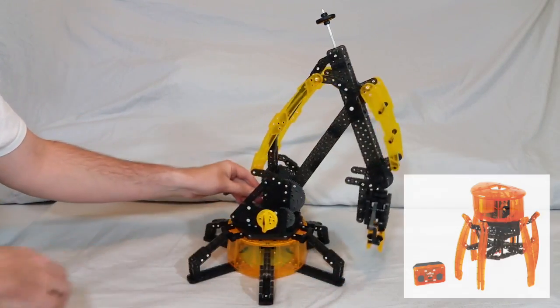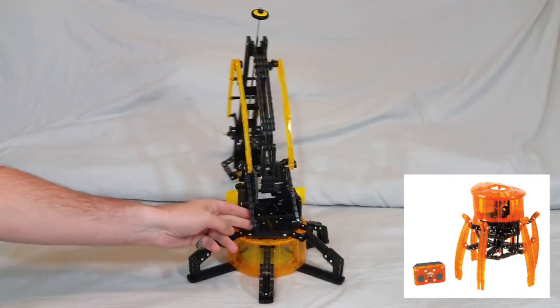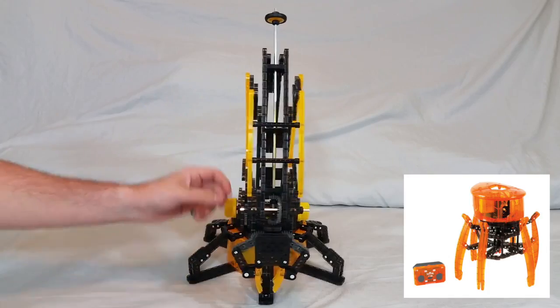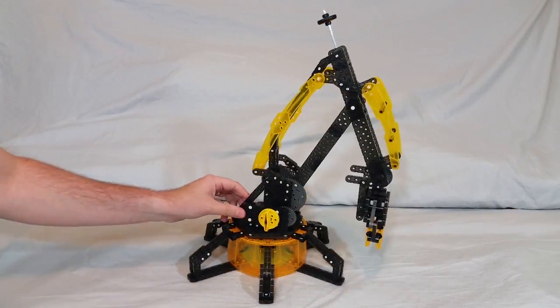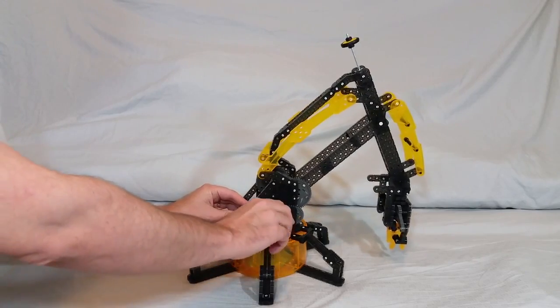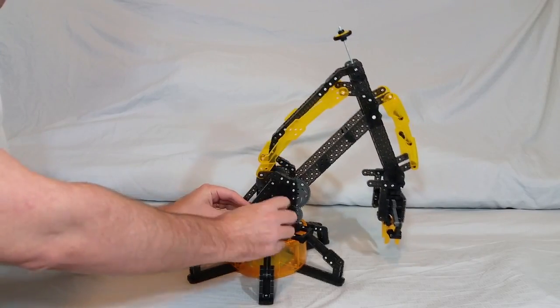I recently reviewed the Hexbug Robotics Spider, but today I'm taking a look at the construction set known as the Robotic Arm, which is meant for kids ages eight and up, and is also a STEM-based learning toy.